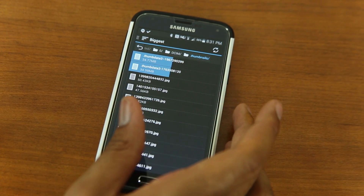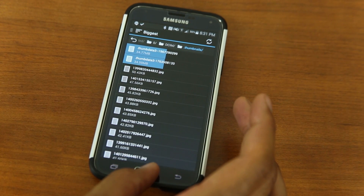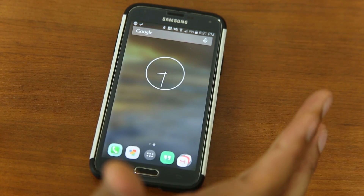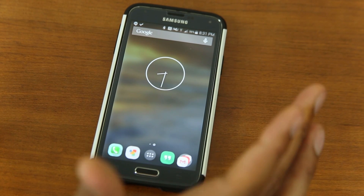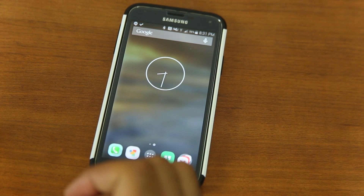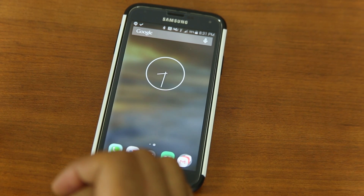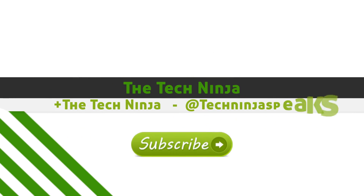That is it, guys. This is how to clean your Android device quickly, easily, and for free — and that should speed things up if you do have slowness. My name is Kevin the Tech Ninja. I make Android videos and technology videos and I try to speak to every single person — the layman, the technology nerds, and all that stuff. If you like what I do here, make sure you drop me a like and subscribe to my channel for more great videos and contests. Have yourself a great day. Peace.